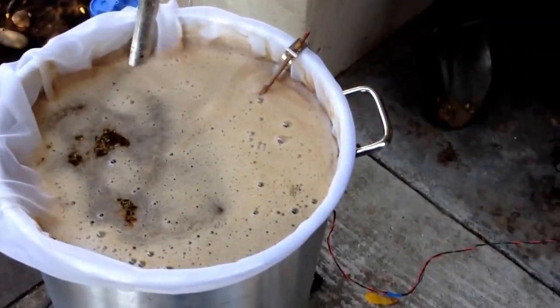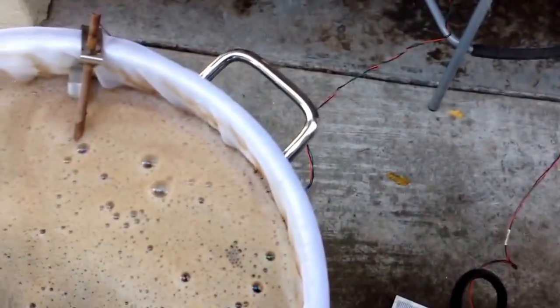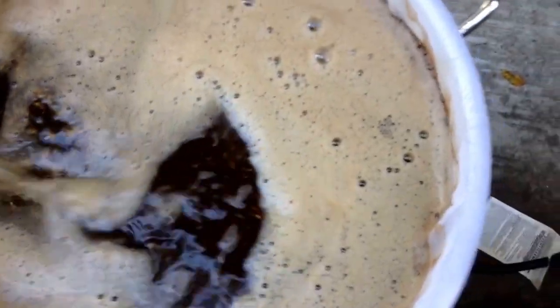So what we've got going on here is I've got a brew-in-the-bag mash going on in my 10-gallon brew kettle. It's a porter if anybody cares — so a nice dark porter.